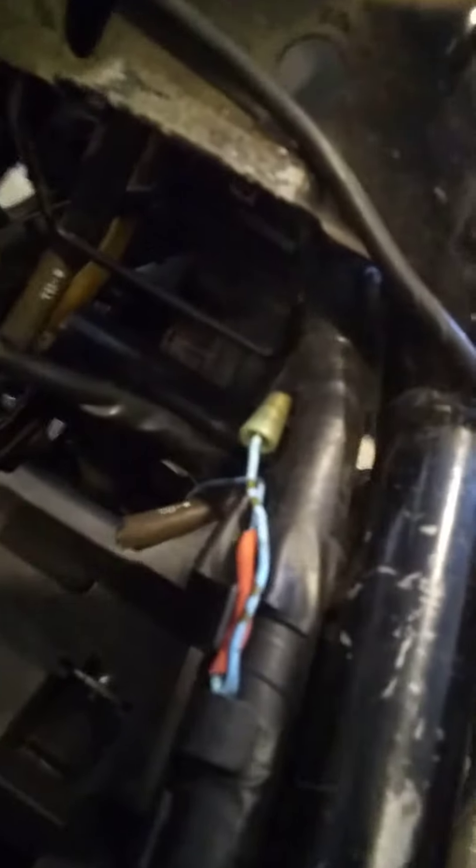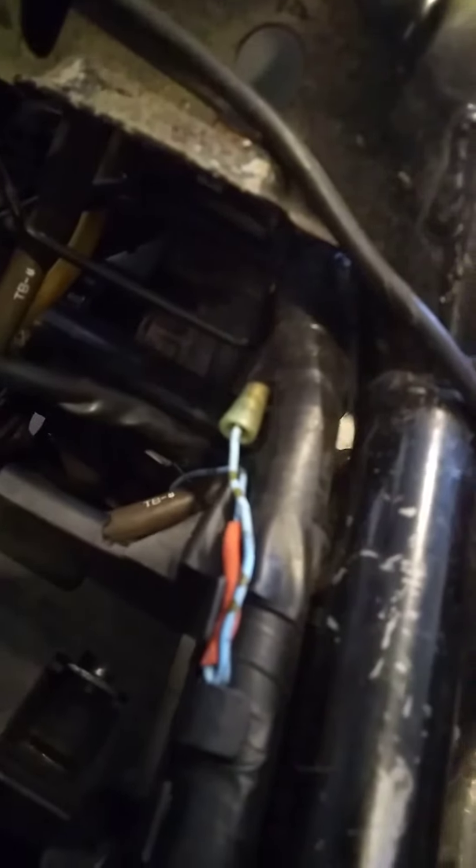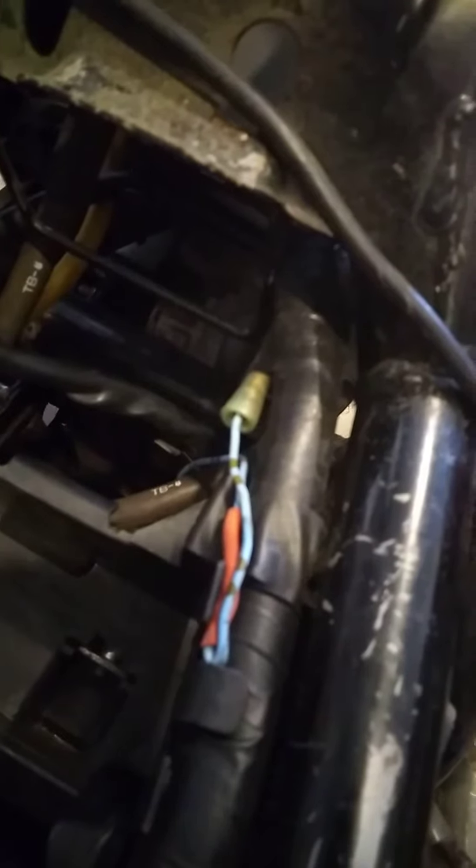The neutral safety switch location was not easily found. The harness connector is right here on the right side, underneath where the seat goes inside the frame. It's that little guy right there in the middle.